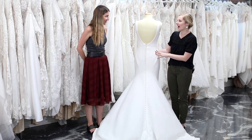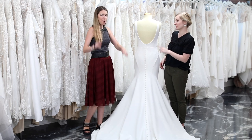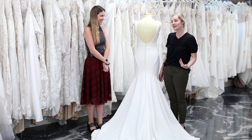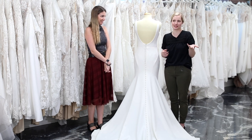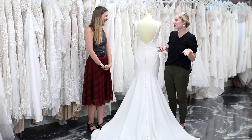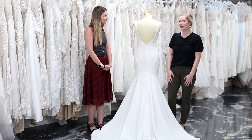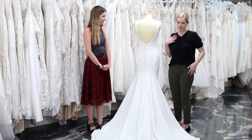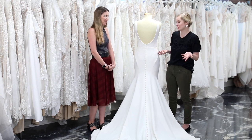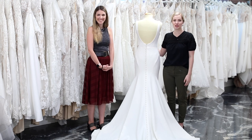Someone commented on our last bustle video saying they didn't need a bustle because they're going to have a second dress for their reception — that is another scenario where you wouldn't need one, other than completely cutting off your train like I did. I love when people wear two dresses; it doesn't even have to be a long dress — it can be a fun mini or midi. But some people are like 'I paid a lot of money for the one dress, so I'm staying in it all day,' which is totally valid.